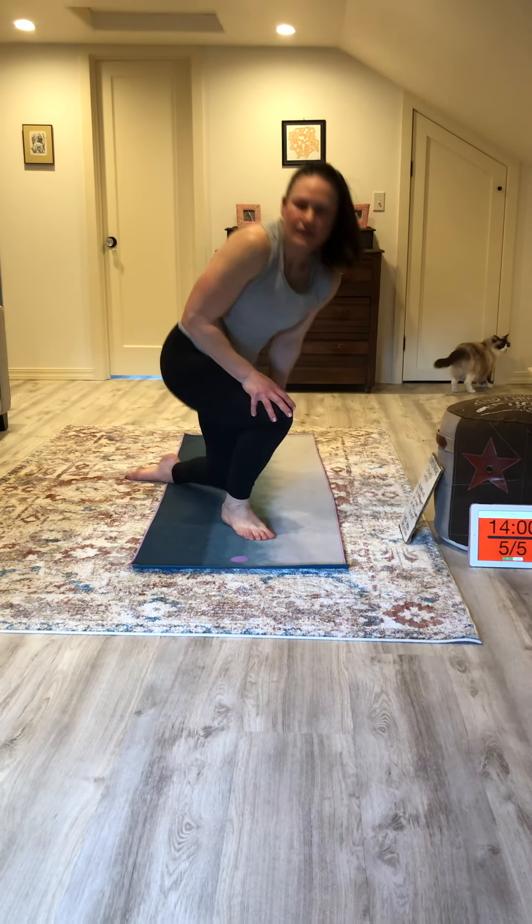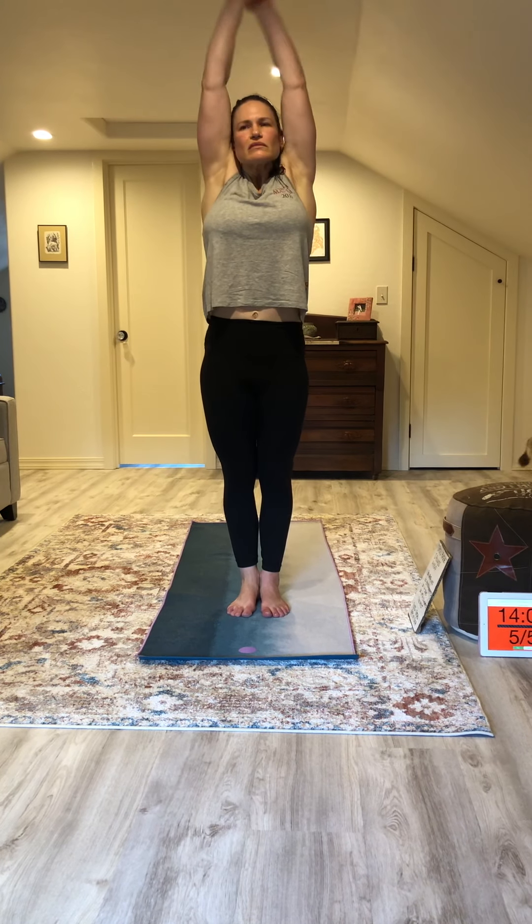Go ahead and stand up, deep breath in, and exhale through your mouth. In through your nose, exhale through your mouth. And you are all done — great job today. Thanks for joining me.